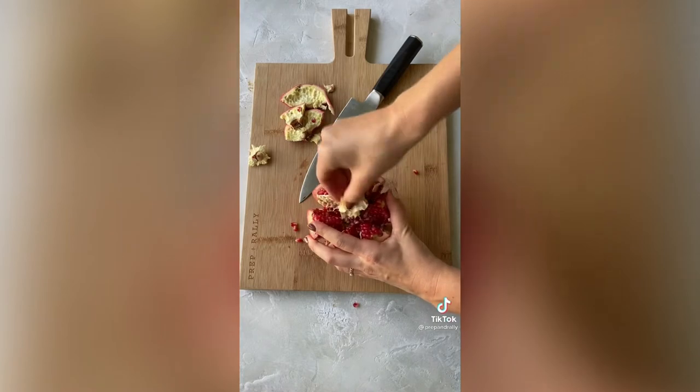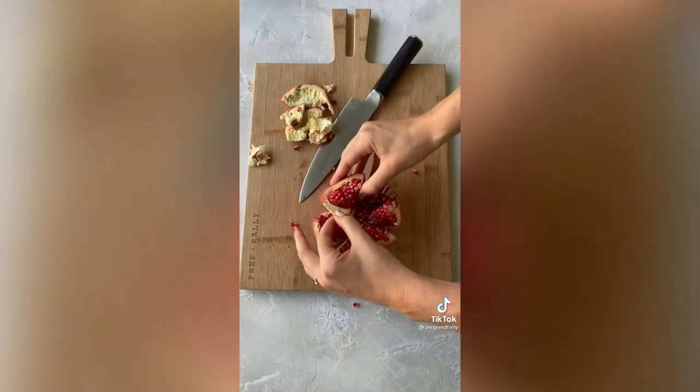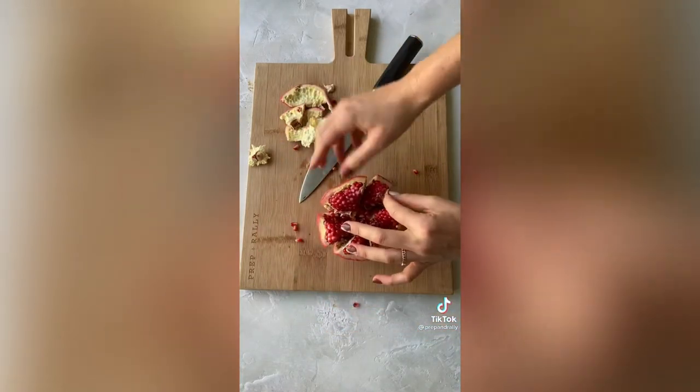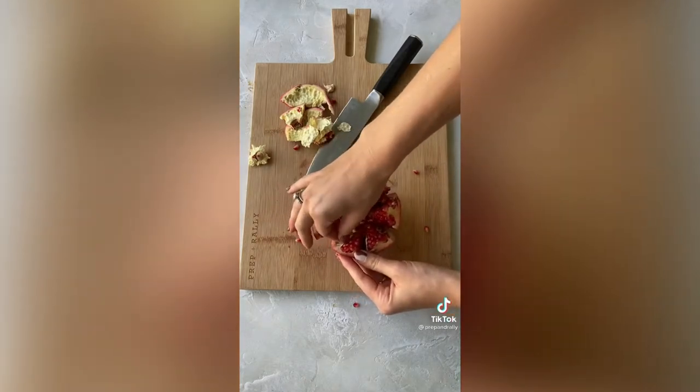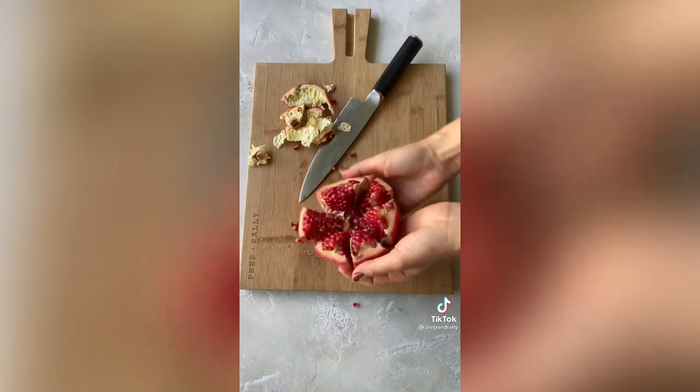I like to pull out this little center and pull out any of these little papers, and there you have it — a perfect pomegranate display for Rosh Hashanah.